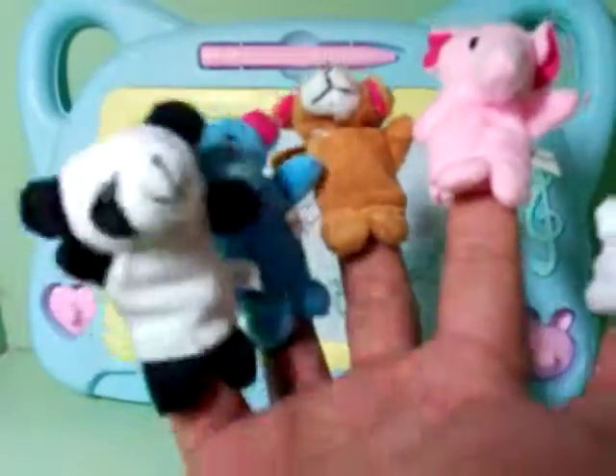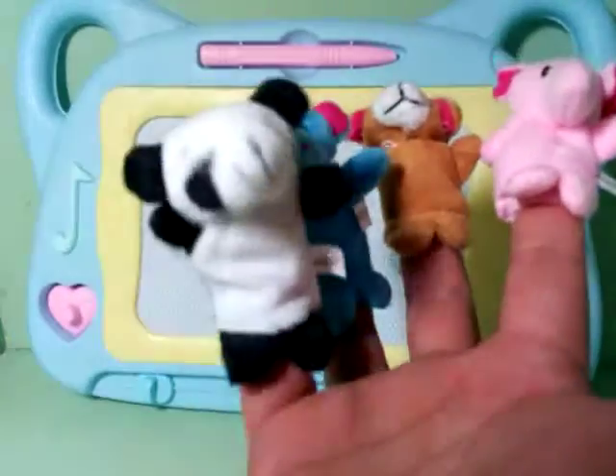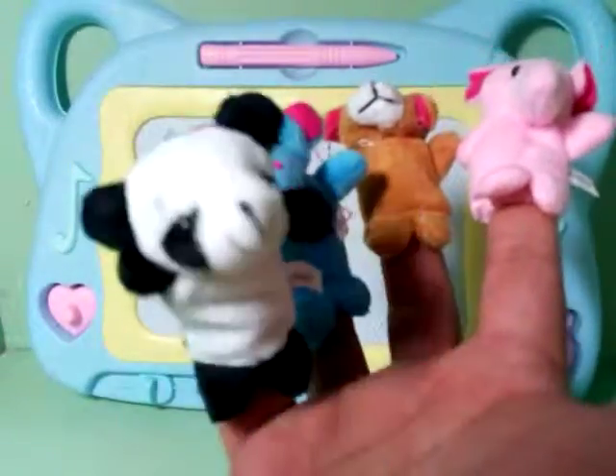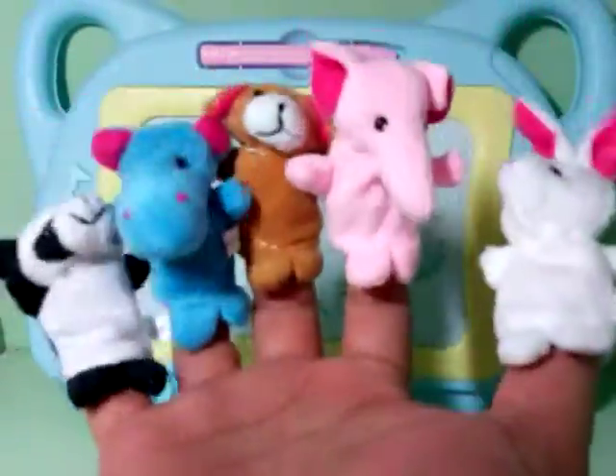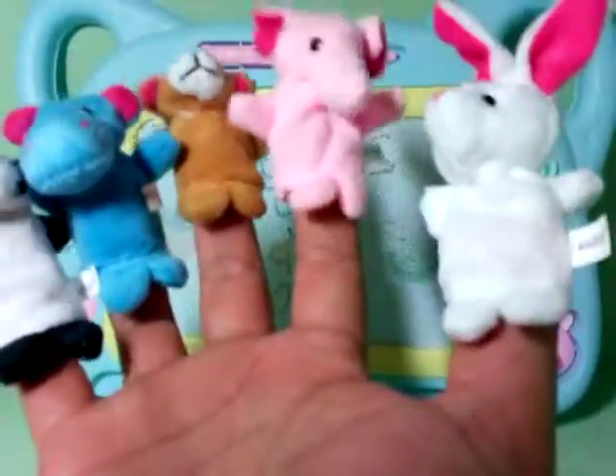Panda finger, panda finger, what's your name? Pinky finger, pinky finger, I am pinky finger. Yay! And that's the finger family with our finger puppets. Yay! Goodbye!